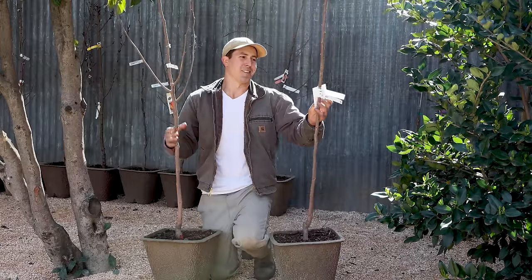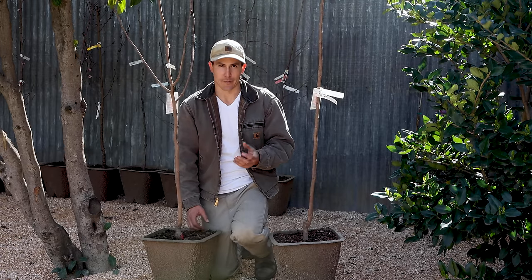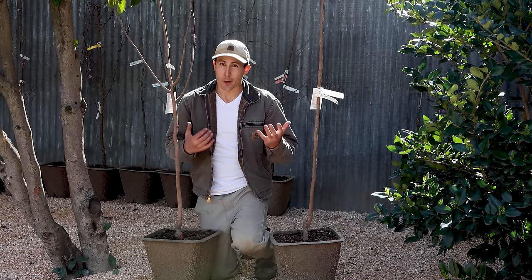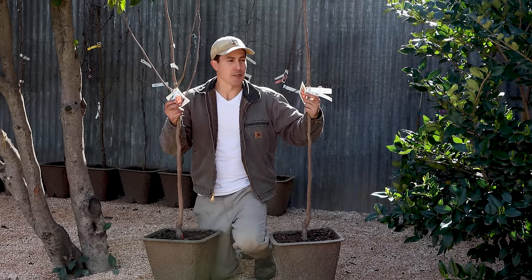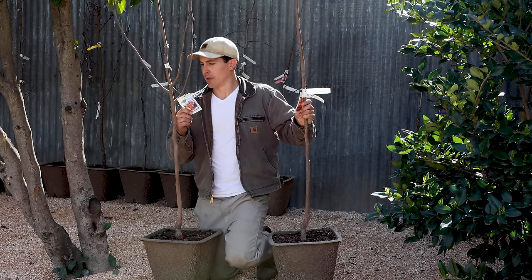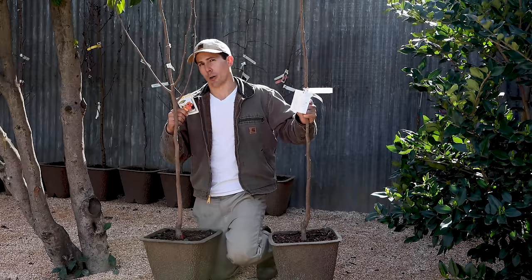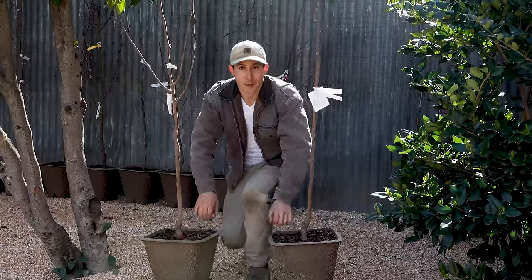Fuyu Persimmon — there are two main types, hachiya and fuyu. The fuyu are sometimes called apple persimmons and can be eaten while they're still crispy. The hachiya are often used in baking or cooking, and you really want to leave those until they become almost gelatinous. I chose two different fuyu varieties: a Giant Fuyu Persimmon and the Fuyu Jiro (J-I-R-O). These should both be setting fruit from early to mid-October and hold their fruit all the way until December — the Giant Fuyu a little earlier, the Jiro a little later. I love persimmon season.